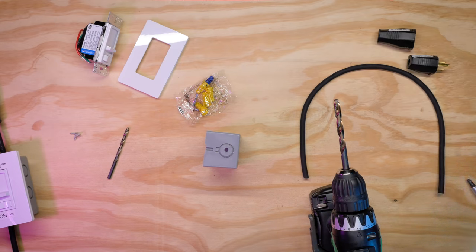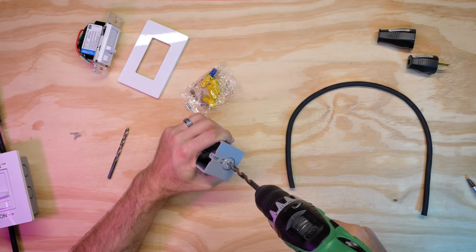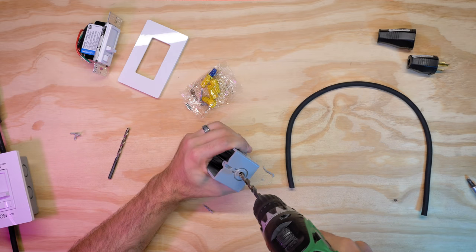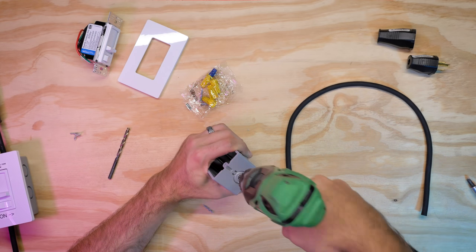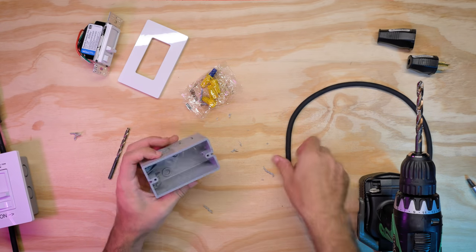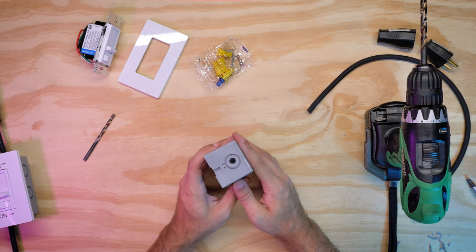That gives us a good pilot. Just for reference, this is going to be a 5/16th drill bit, which is going to line up with our 16-3 wire. Go into your pilot hole and make that a little wider. What I learned is you want to go slightly larger than the 5/16th drill bit and kind of bevel out the edge just slightly. The reason for that is you want to be able to easily slide in the wire from the inside. So we have our hole — this is going to be the top of the dimmer.